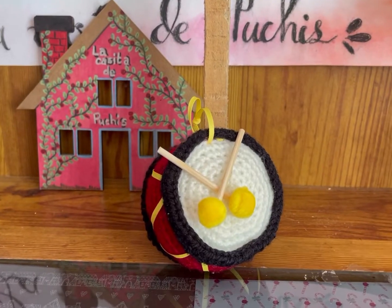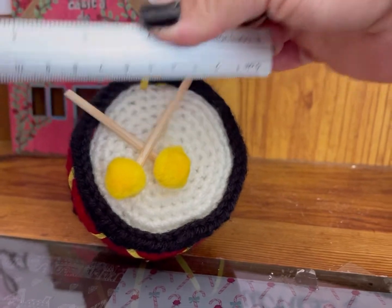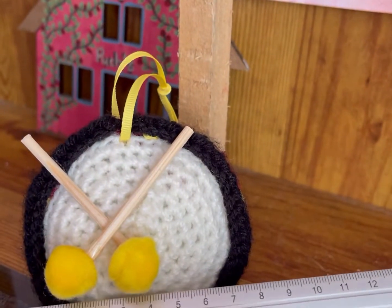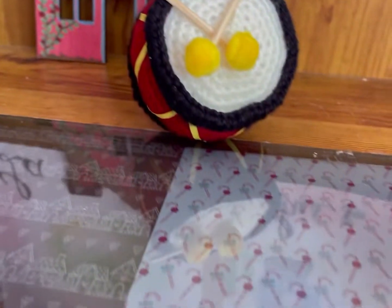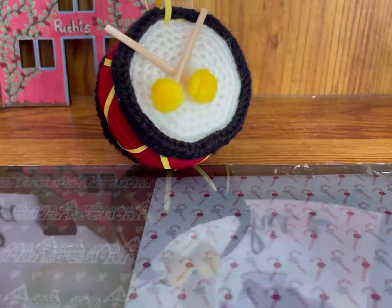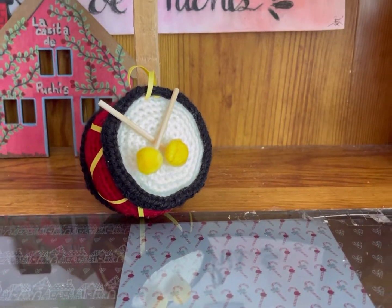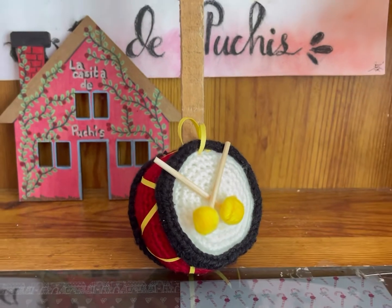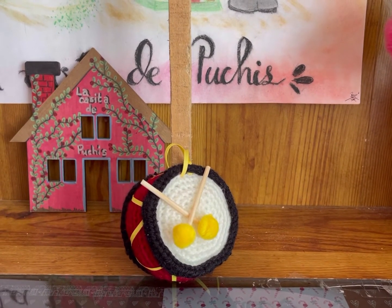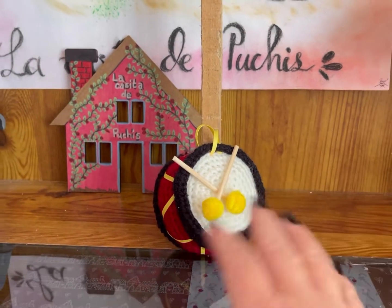Deja que seque tantito y regreso. Ya quedó. Quedó de 9 centímetros de diámetro más o menos, y de profundo quedó de 6 centímetros. Espero que les haya gustado. Compartan, suscríbanse, son adornos de navidad que pueden hacer varios para que queden surtidos en todo el árbol. Espero que la chica que me lo pidió le guste esta idea. Nos vemos en el siguiente tutorial — compartan, suscríbanse, regálenme una manita arriba y un lindo comentario, eso le ayuda mucho a mi canal a crecer. Nos vemos en el siguiente tutorial. Bye.